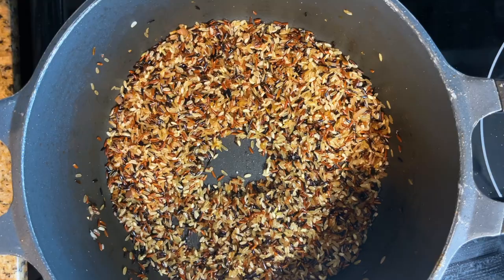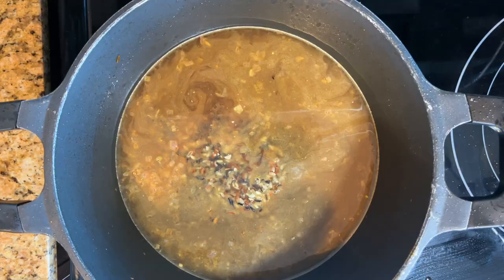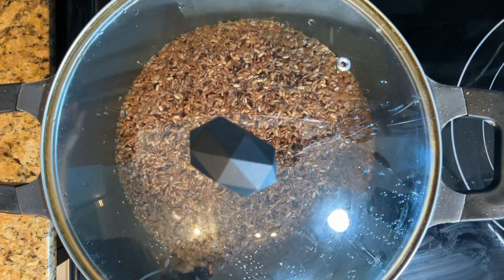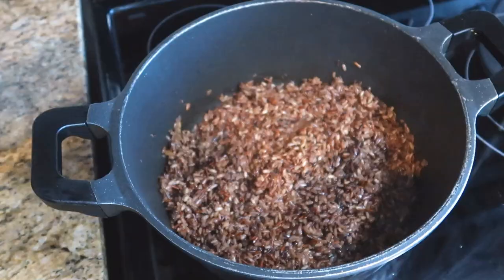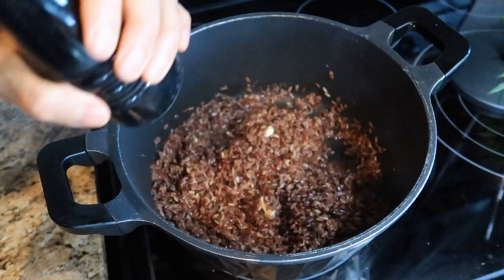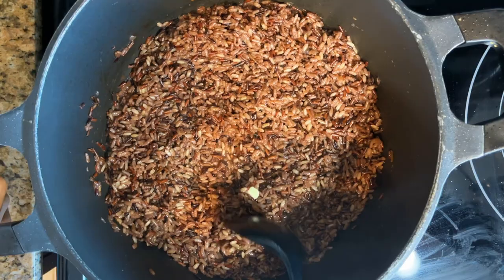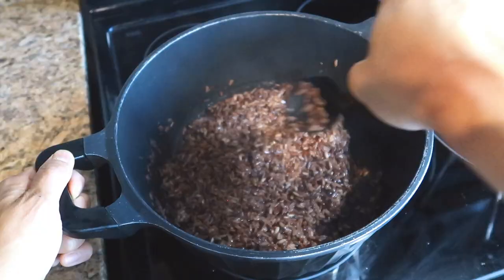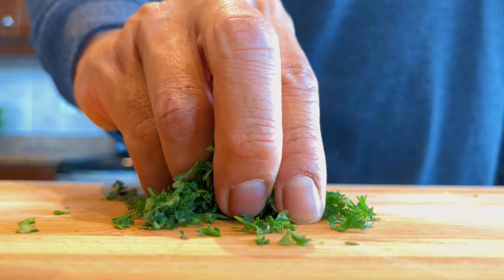Pour two cups of chicken broth and give a quick stir. Cover and allow the rice to simmer over low heat for 15 minutes or until the water has evaporated. Fluff the rice with a fork. Add a tablespoon of unsalted butter to make the rice look shiny. Season with black pepper and add salt if necessary. Chop about one tablespoon of parsley and sprinkle on top of the rice for colour.